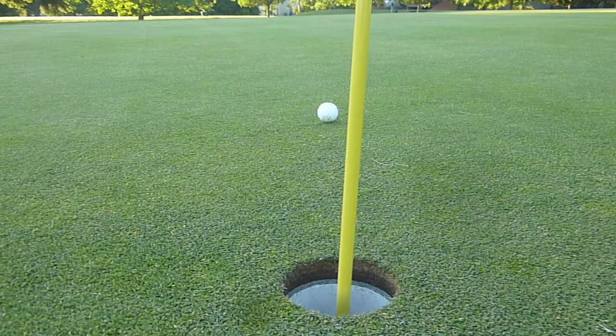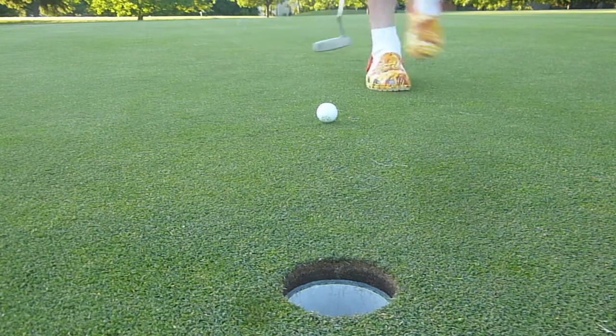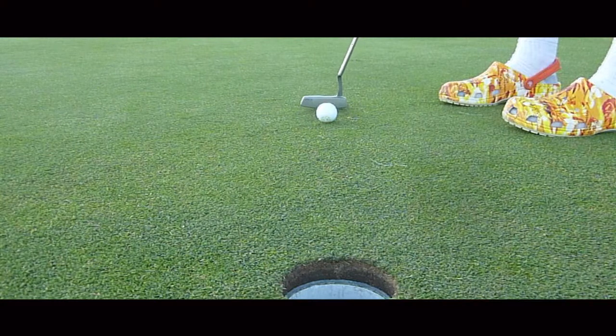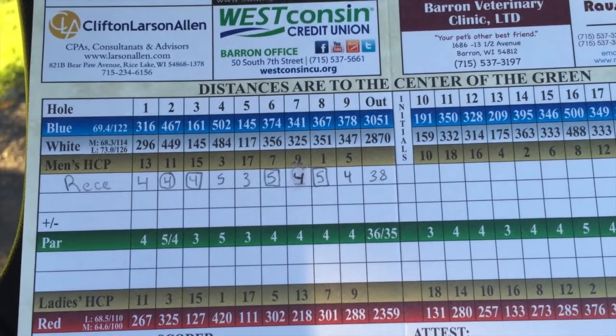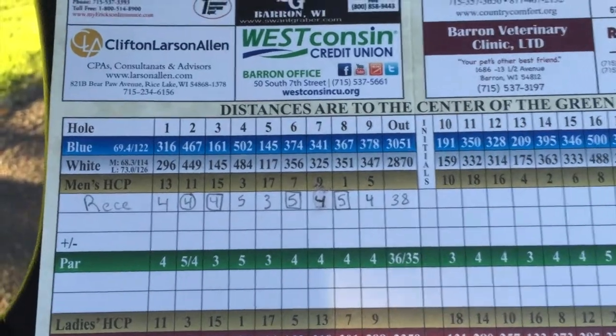Let's end the round on a par. I end up with a 38 on the front nine of a par 36, so two over at the Rolling Owens Golf Course front nine. Thank you guys so much for watching. Hopefully you did enjoy the video. I might do more of these — it was really fun. It's about 8 o'clock on a Saturday evening, so it took about an hour and 15. Maybe we'll get some better camera angles next time, but I just wanted to try it out. Leave a like, and we'll see you guys next time. Peace.